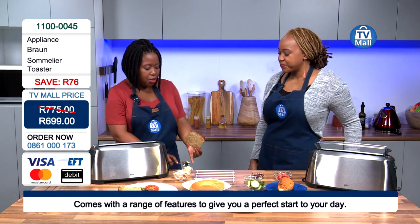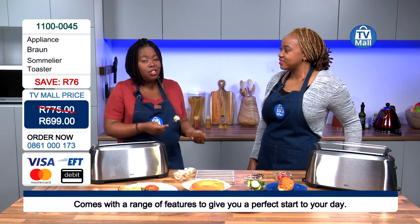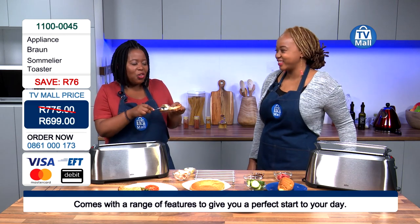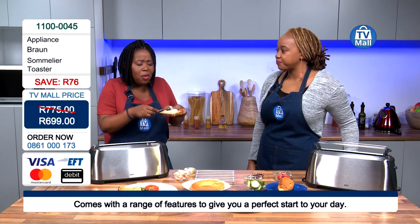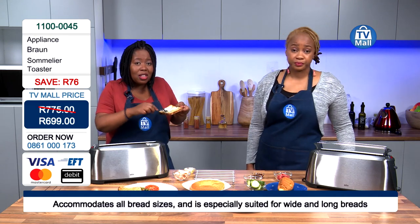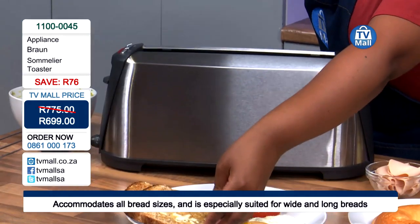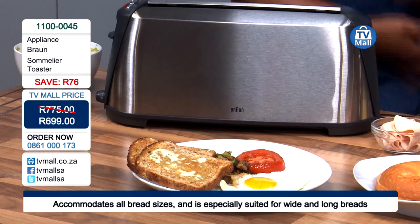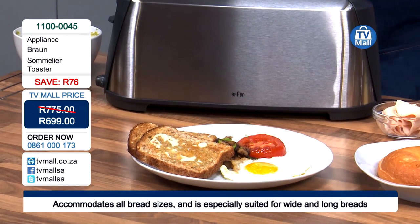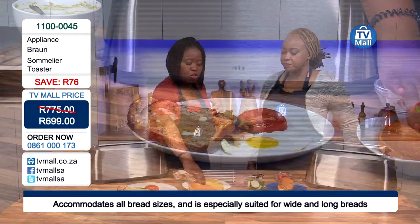And talking about waking up in the morning, breakfast is very important — a lot of us should but don't eat breakfast. That's because we are not happy with just being able to eat toasted bread. You want to experience other things you're only able to get in restaurants: other types of bread, other toasties you want to make but your toaster isn't able to. Now the Sommelier is going to assist you with that, because it's able to take the kinds of bread products you wouldn't be able to put into your regular toaster.